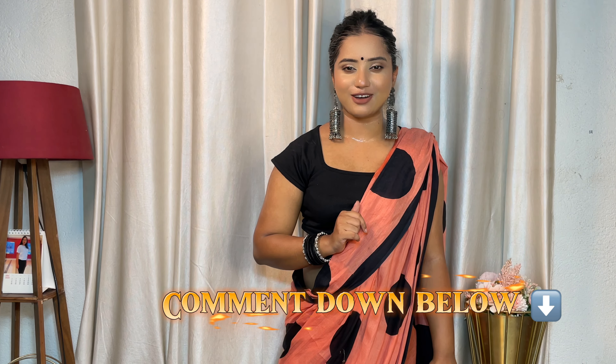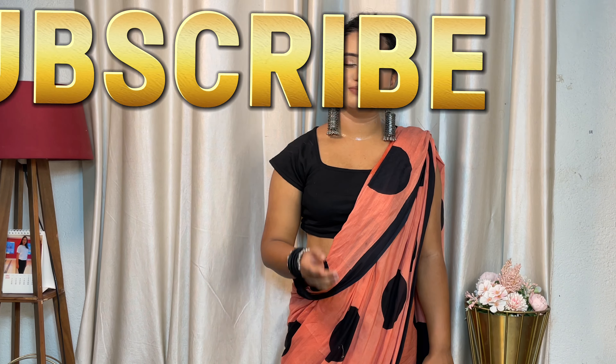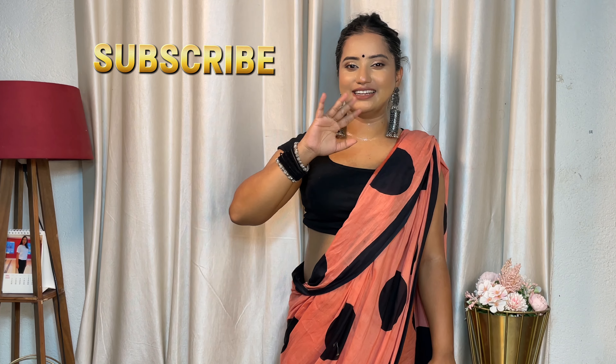So yes guys, this is a great collection from Meesho today. You can take any of these sarees. Which one is your favorite? Tell me in the comment section. The next haul is coming soon. Please subscribe to my channel. Bye and take care.